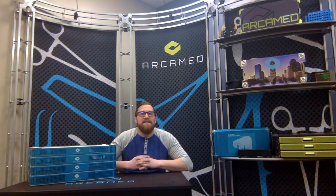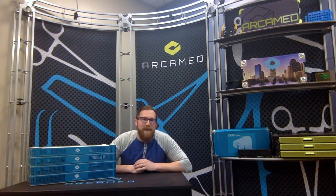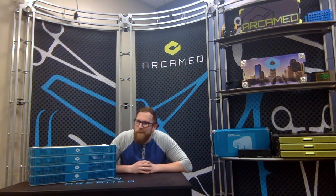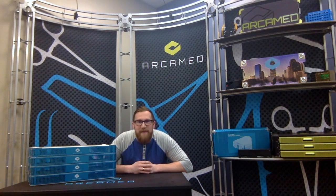We will have several members of our team at AAOS this year. If you've ever visited us in the past at any one of our trade shows, you'll notice our booth behind us. Unfortunately, it won't be at the show this year, but we'll have several members of our team there.